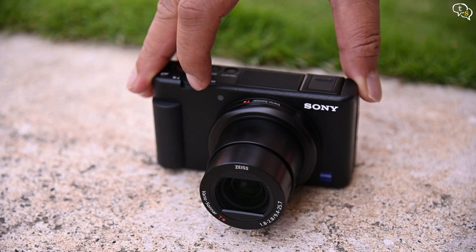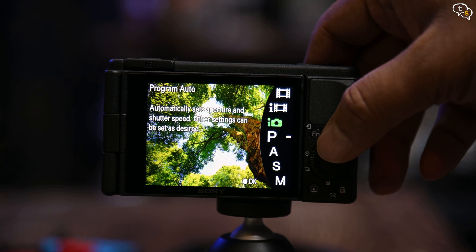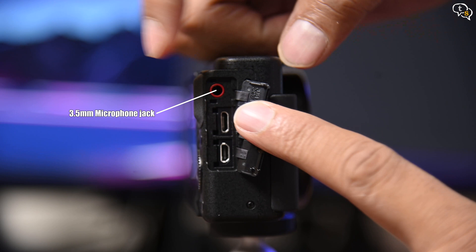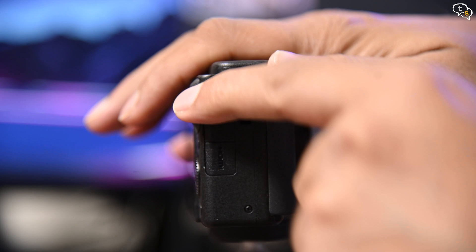Using the zoom rocker you can zoom in and out, and you can see the lens physically moving as you make changes. There are multiple modes accessible via the mode button — higher-end cameras have a dial, but on this camera you use the interface. Ports-wise, we have a microphone input jack, which is a godsend — you can use any external mic with a 3.5mm jack. Under that we have a micro USB and a micro HDMI port. All these ports are protected by a plastic flap and can be opened and closed separately. Memory cards supported are SDXC at UHS-I speeds.